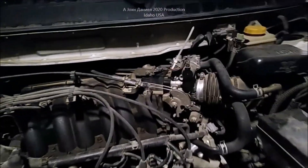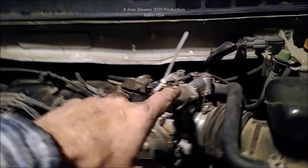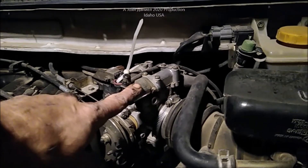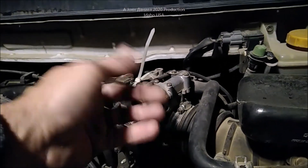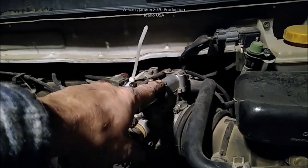Let me show you what the problem is. Pardon me out here in my carport — it's cold tonight. My wife comes home and says it died on her five times. This is a 2000 Mercury Villager with 170,000 miles on it, and here is our problem.